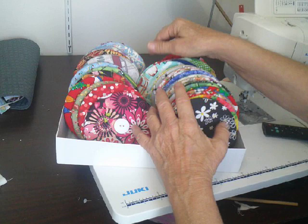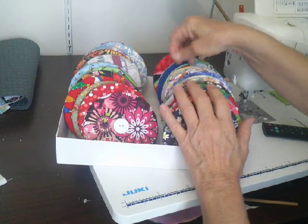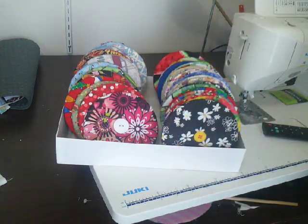This is going to be number two stuff that's going in my craft fair, and I'll come back with number three here in a little bit. Thank you.